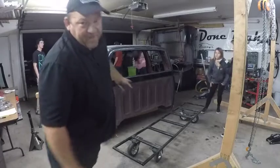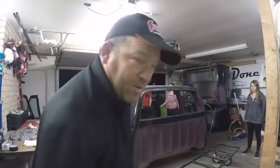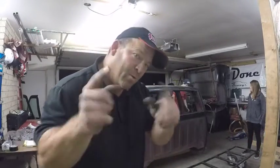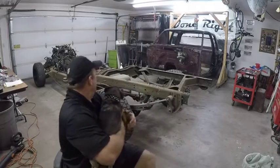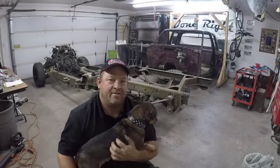We'll have to take off the master cylinder because when we lifted it up it hit the roof. So we're going to take off the master cylinder and then tilt it back up. But we got it all done — cab is fully pulled out.